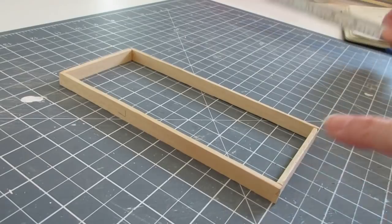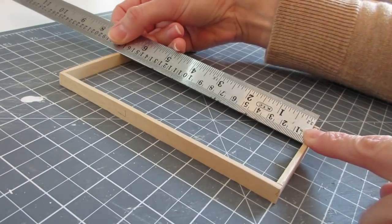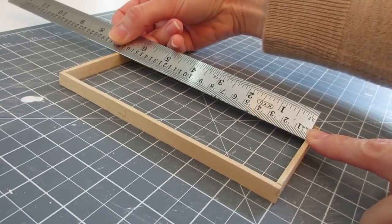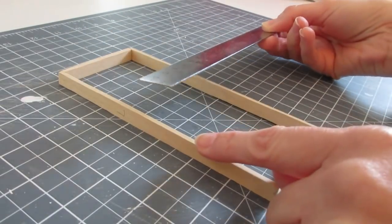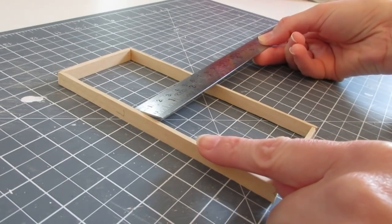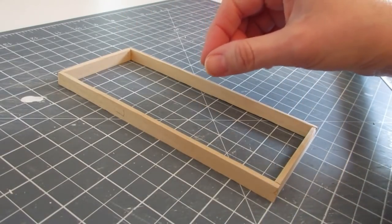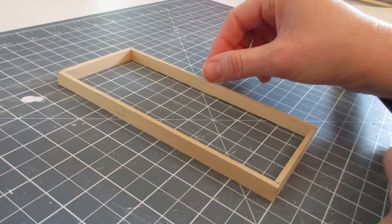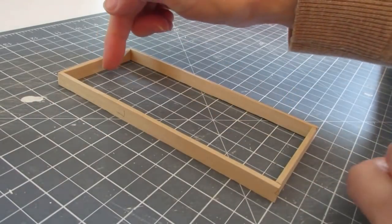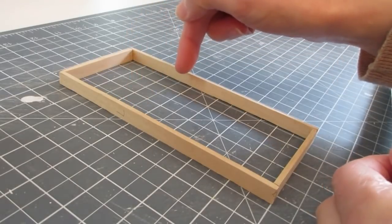To size your door, measure from top to bottom of your frame and deduct about half a millimeter from that height — this allows the door to open and close smoothly. For the width, measure the width and stick with that measurement, because when we come to round one edge of the door, that takes away the quarter to half millimeter needed for smooth opening and closing. So: height is the opening height minus half a millimeter, and width is as measured.